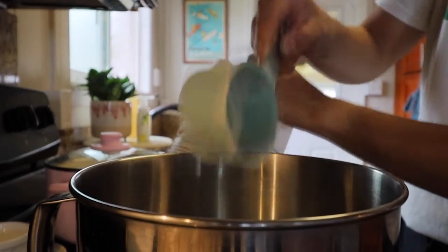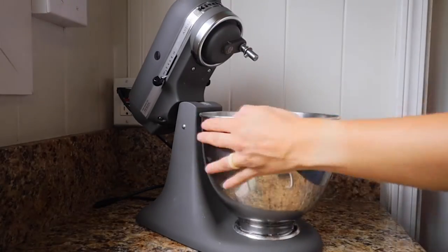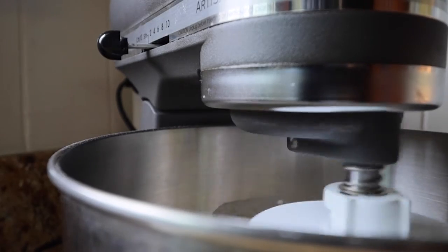Now add in the flour — it calls for three and three-quarter cups to about four cups of all-purpose flour. You can knead it by hand, or pop it into a KitchenAid mixer with a dough hook and let it mix and knead for about three to five minutes, adding more flour if it's still a little moist. You'll know it's ready when you touch it and it bounces back.